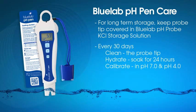Clean, hydrate, and calibrate your pH pen each month. A good time to do this is when the CAL check mark disappears from the screen.